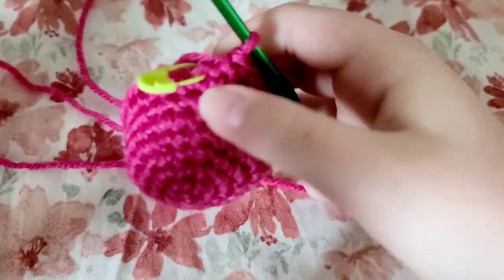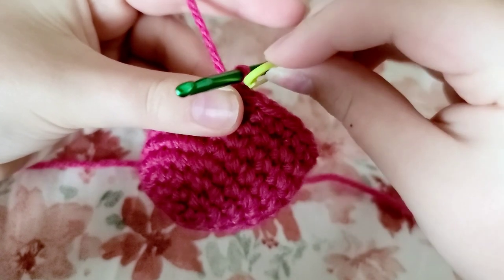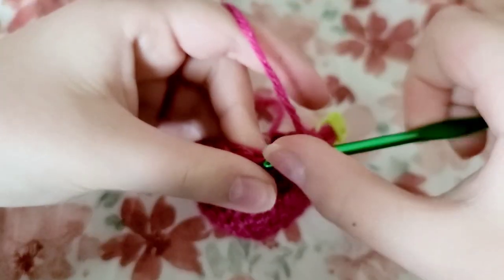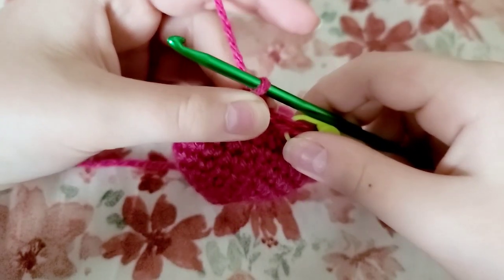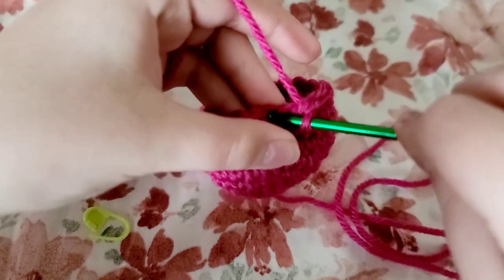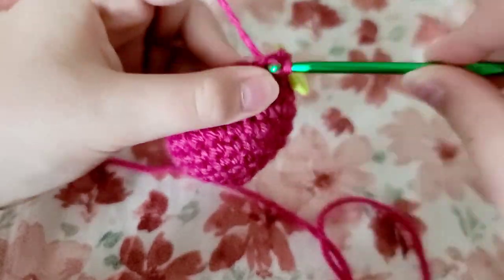Once you're finished with your four rows of single crochets, take out that stitch marker and do one single crochet into that stitch, then put it back. Do another single crochet into the next stitch, then do a decrease. Repeat that pattern of two single crochets then decrease for the rest of the round. Once you finish that round, take out your stitch marker, do a single crochet into that stitch, put your stitch marker back, and then do single crochets for the rest of the round.